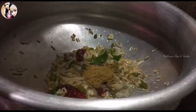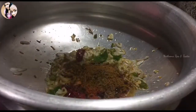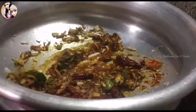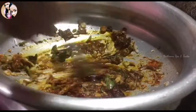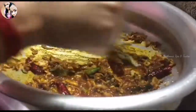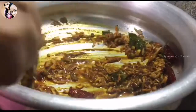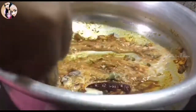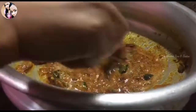Add 1 spoon of water to make it. I will make it in the pan. I will put it on the fresh water.